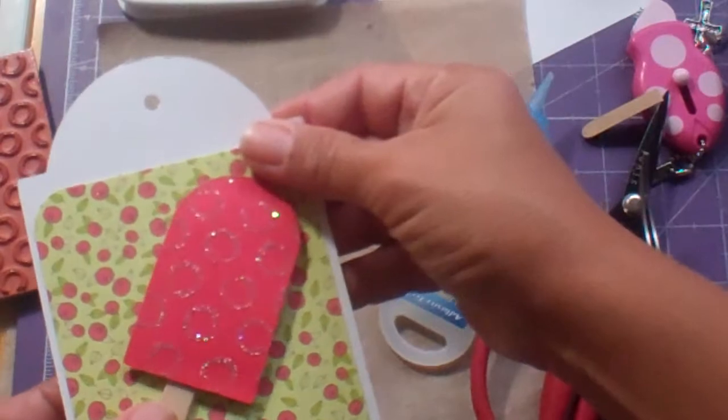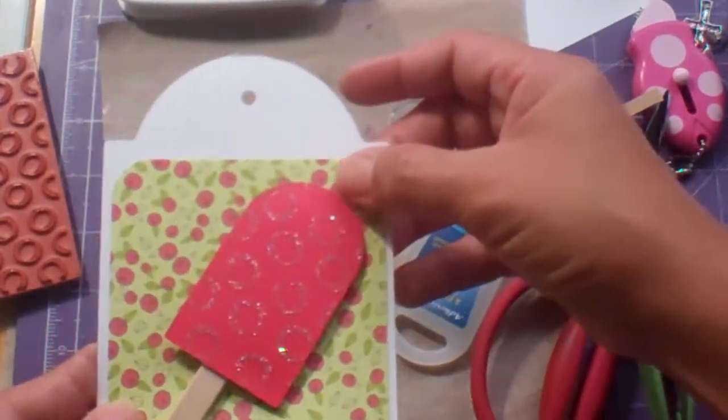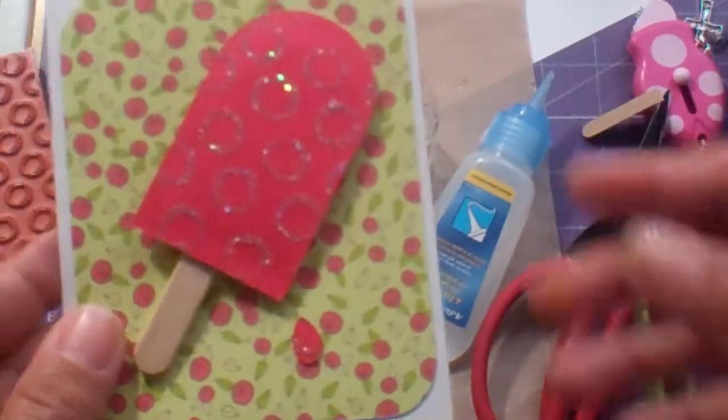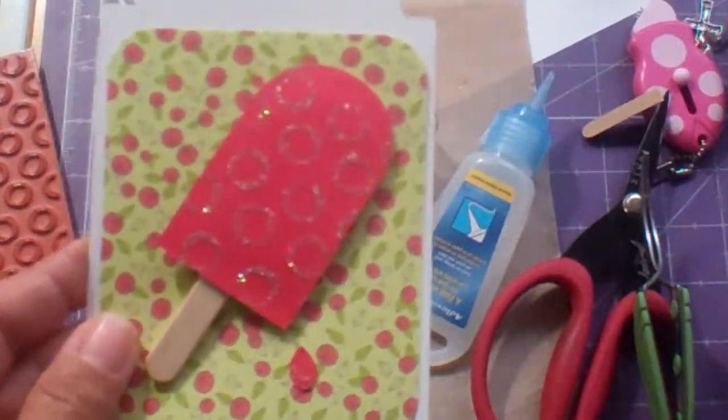So I will tune in — stay tuned. I'm going to go ahead and try some different techniques and show you some more tags. Thanks for watching.